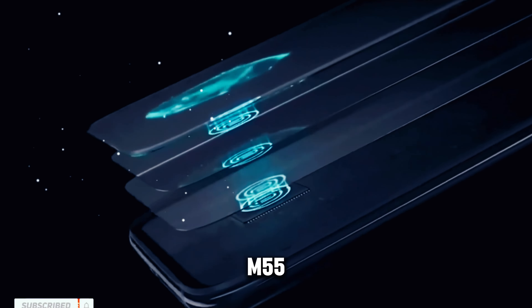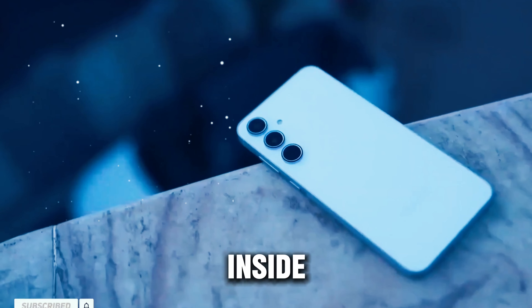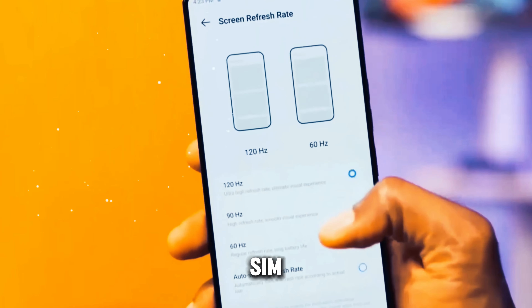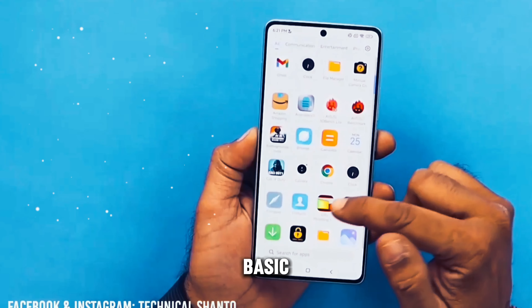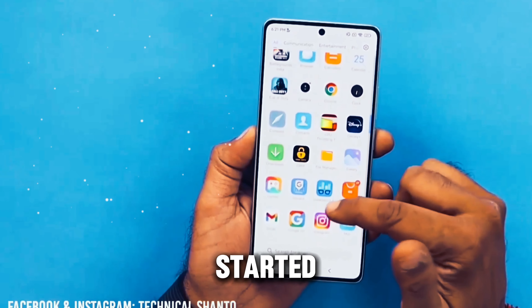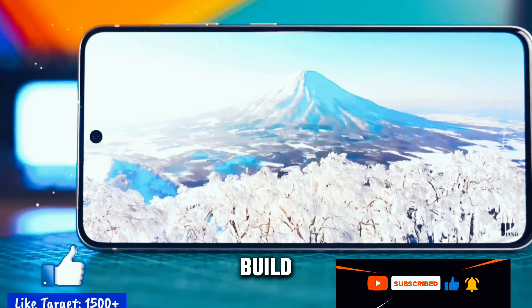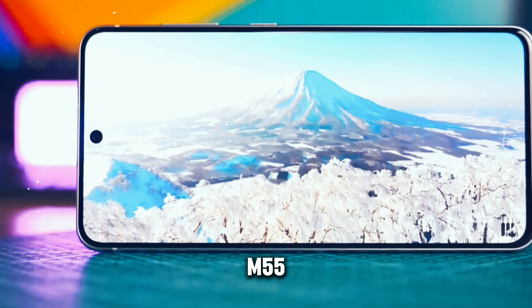The Galaxy M55 arrives in a sleek and minimalist box design, reflecting Samsung's focus on simplicity and functionality. Inside the box, you'll find the essentials: a user manual, SIM card tray tool, charger, and a USB-A to USB-C cable. While the contents may seem basic, they provide everything you need to get started with your new device.